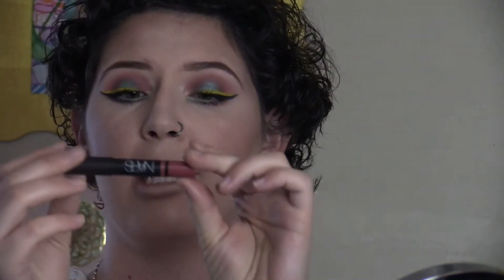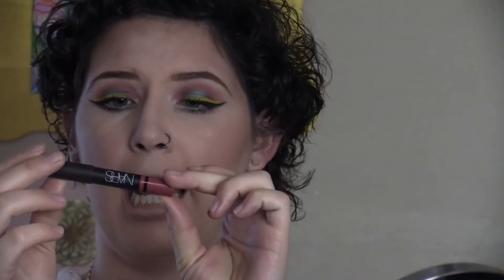Alright, and for lips today I'm going to use the NARS Satin Lip Pencil. Unfortunately I cannot pronounce this to save my life, but I will leave it in the description box down below — it's kind of a mauve-y color. And this is the final look. Thanks so much for watching, I hope you really enjoyed this video.